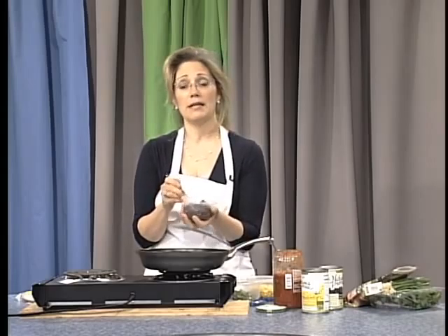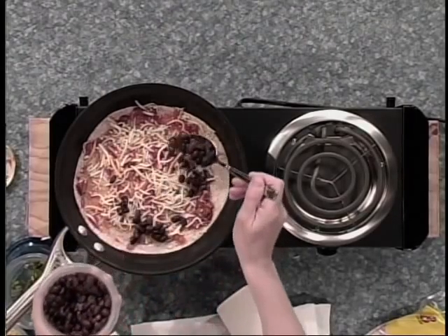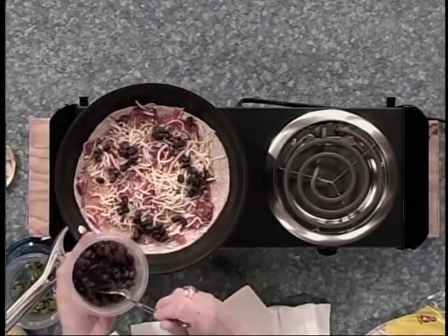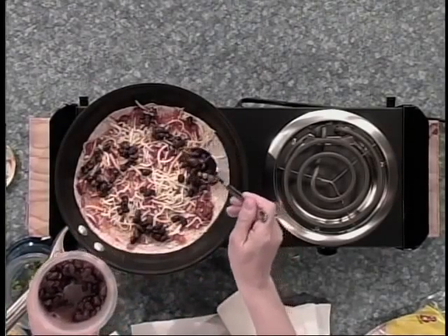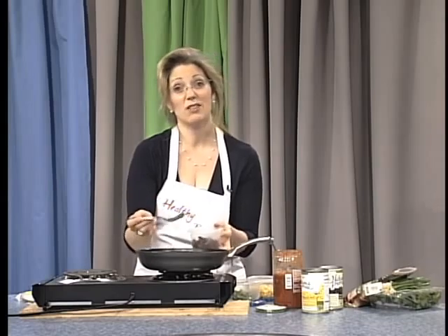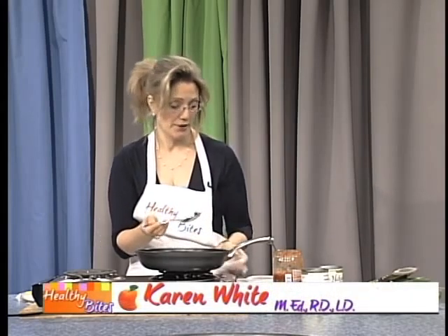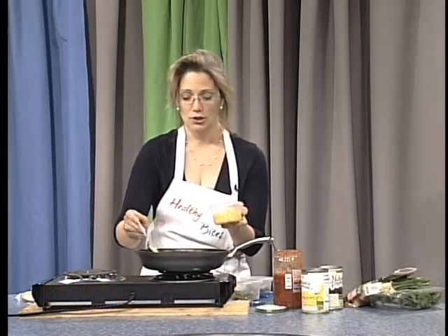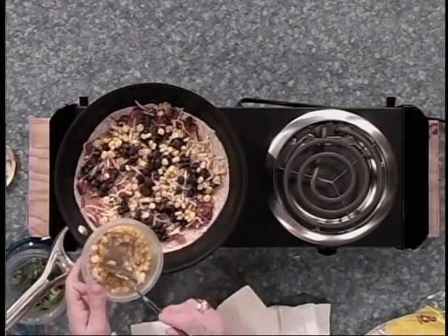I have black beans here, so I am going to put some black beans. In general, we don't get enough of the bean group. Beans are a great source of fiber, as well as B vitamins — folic acid, thiamine, riboflavin — they give you a lot of energy. Without B vitamins you can't make energy and you feel tired. Also, corn is another excellent source of fiber. So hopefully you are seeing there is going to be a lot of color in this quesadilla.